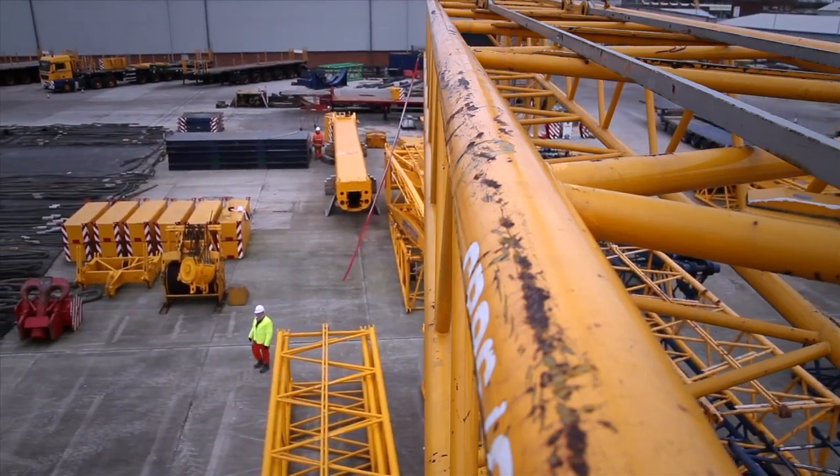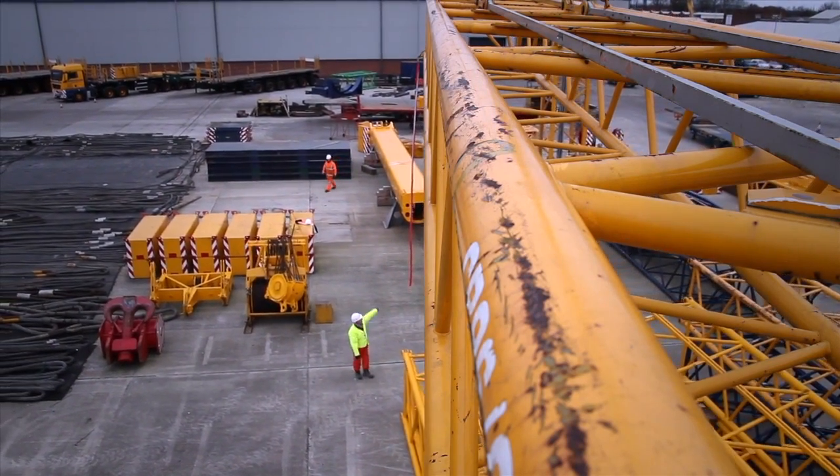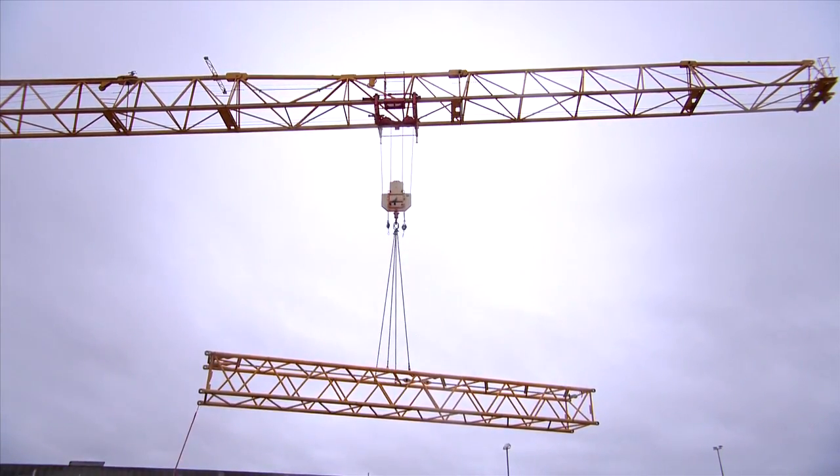Tested to 1300 kg, Grip Rope is UK made and comes in 3, 5, 7 and 10 meter lengths. Bespoke lengths are also available to order.